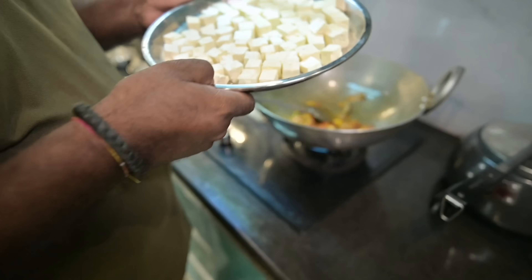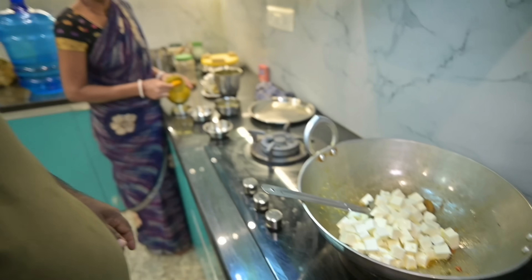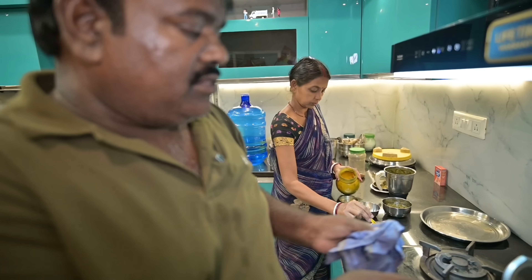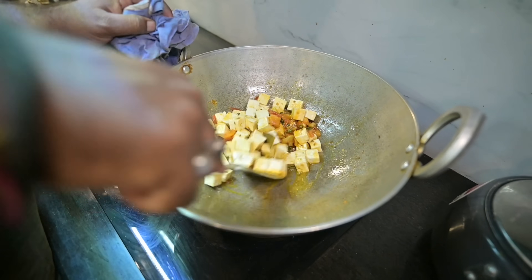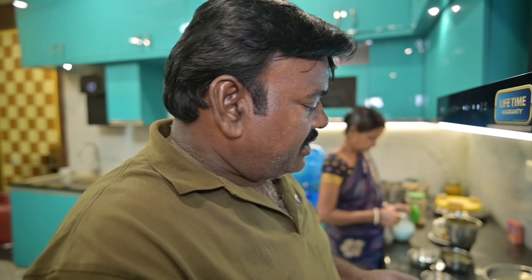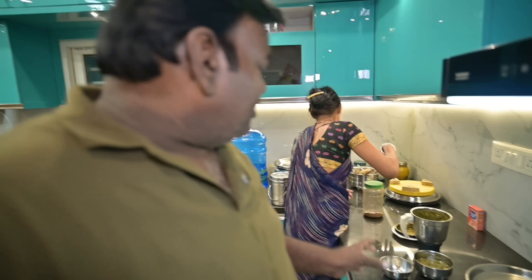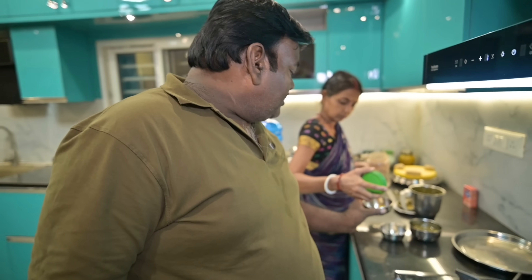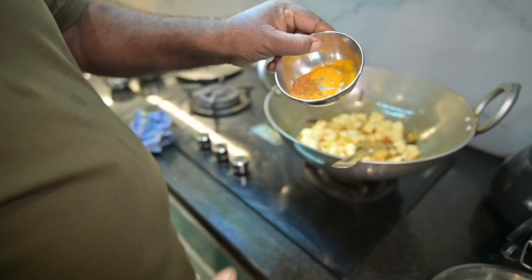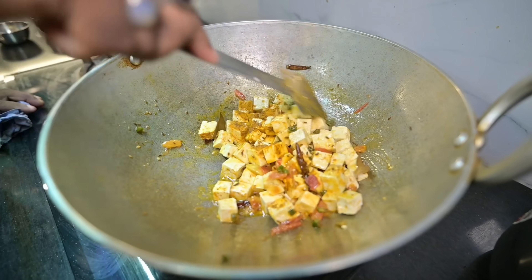If you add the paneer, it will be a little full but it won't be too much. You can cut the paneer and put it on the side. Let's take two sides of the paneer. Now I've done my work, everything is ready. The masala is ready, which sauce is getting ready.